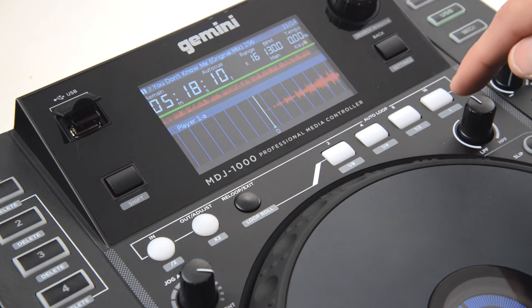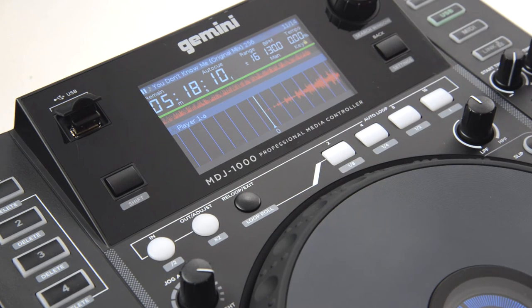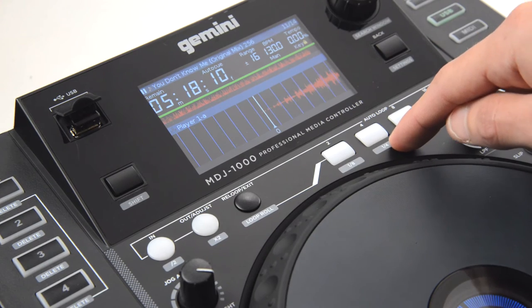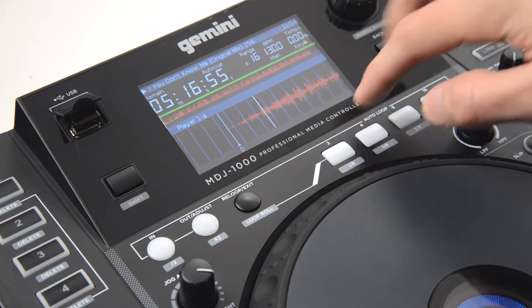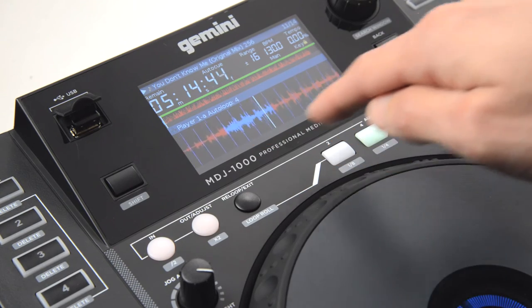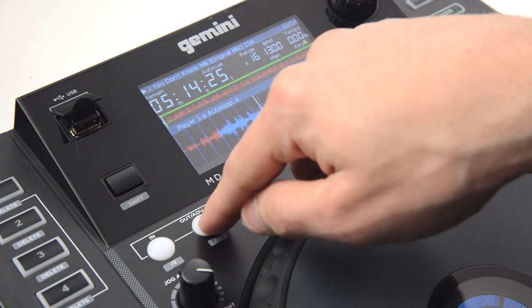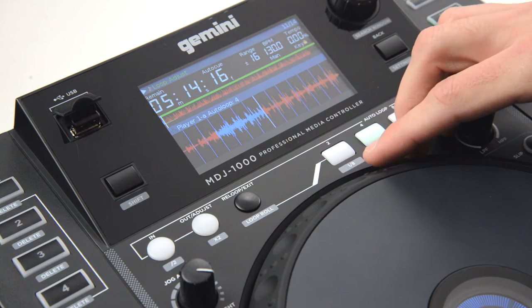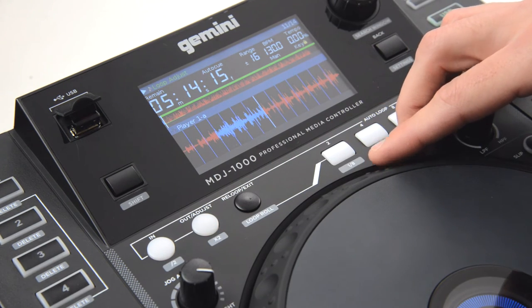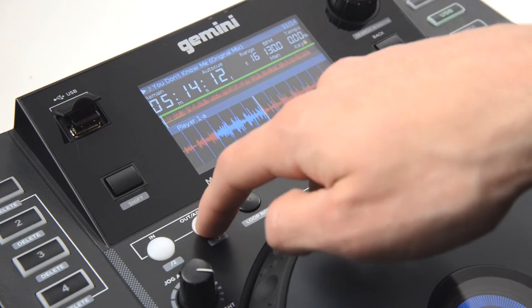The numbers and values above and below the buttons represent the length of a loop. Let's go ahead and play our track and hit the four beat loop button to set that loop. Loop is set, indicated by the blue waveform. We'll hit out adjust to adjust it and use the platter to lengthen it a little bit. Sounds good — hit the out adjust to lock it in.